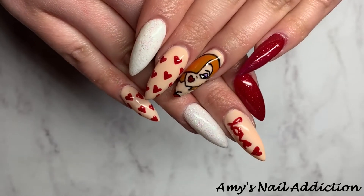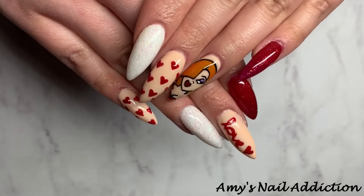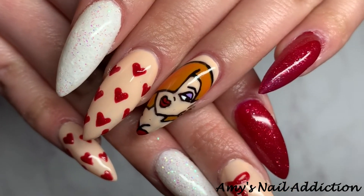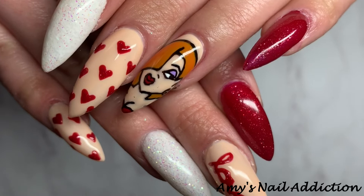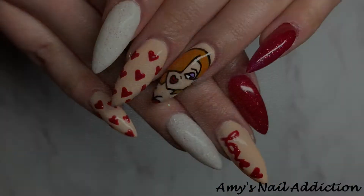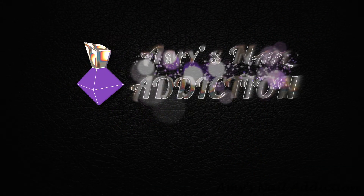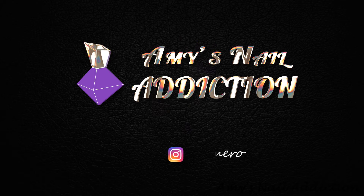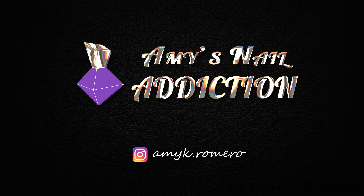Hey everyone, it's Amy, and today I'll be showing you how to do my Jessica Rabbit Valentine's Day nails.